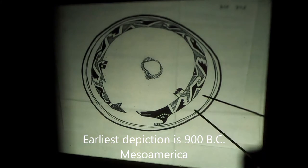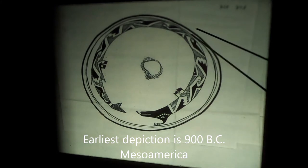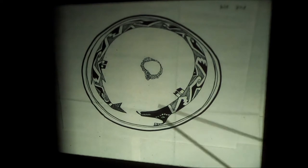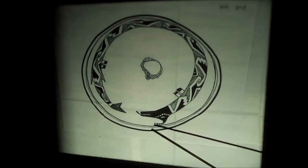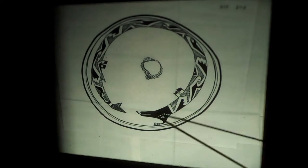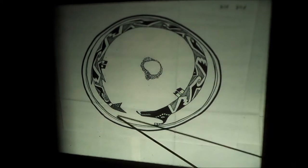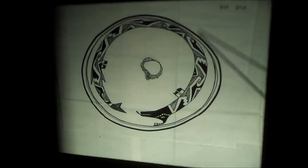You see it in Mimbres art, and you also see it in the White Mountain Redwares and other vessels — Tonto vessels from the Salado culture. There he is, the plumed serpent. A little plume on the head is the main identifying feature. Now this one has little legs and kind of a fishtail, wrapped around the bowl.